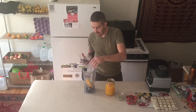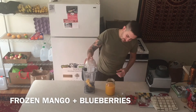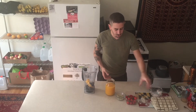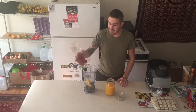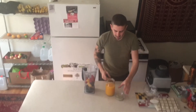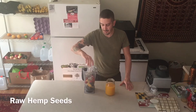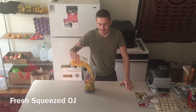First thing I'm going to add in is some frozen fruit — I have some frozen mango and some frozen blueberries. About a half cup of frozen blueberries and roughly a cup of frozen mango. Then I have some fresh organic strawberries going in — about a half a pint. Then three tablespoons of raw hemp seeds, and finally about 24 ounces of fresh squeezed orange juice.